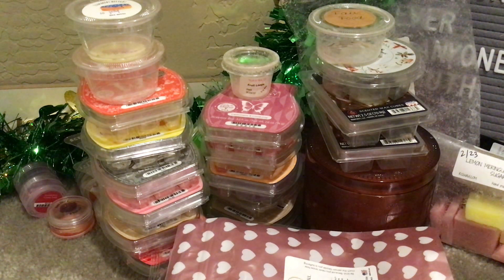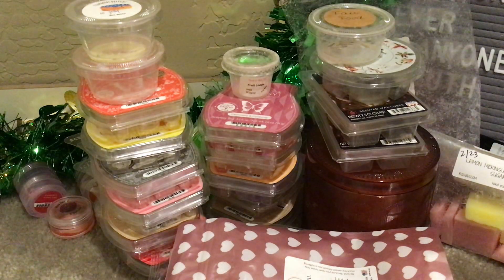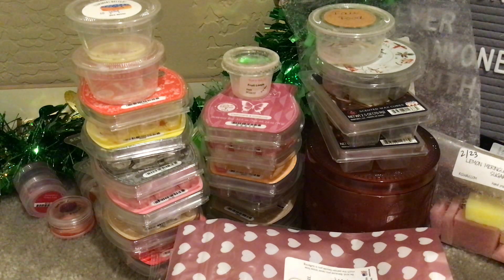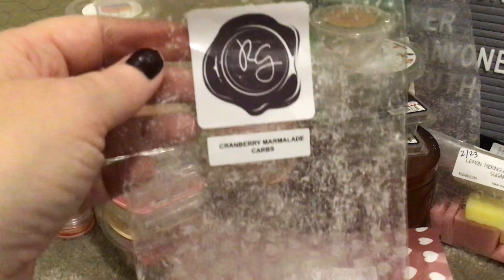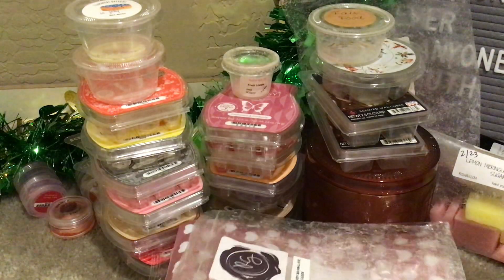From Rose Girls — oh, a fave — Cranberry Marmalade Carbs. Oh, I am so in love with this. I have a few more bags and just sniffing the bag makes me happy. The tartness from the cranberry marmalade mixed with her Carbs — absolute stunner. Fantastic, fantastic performer. Love, love, love this. So happy I have more.